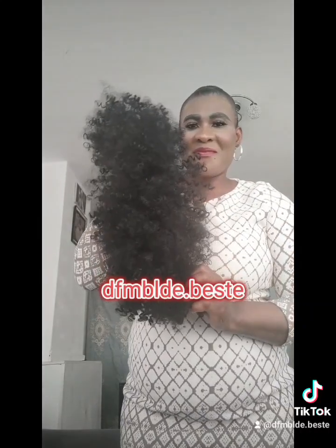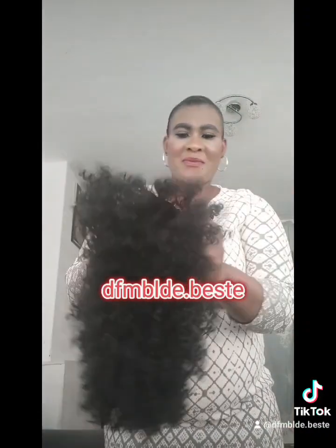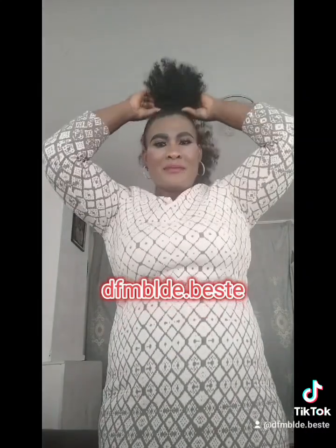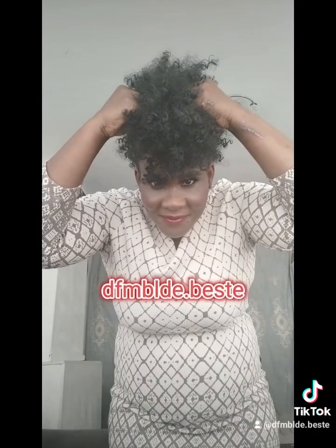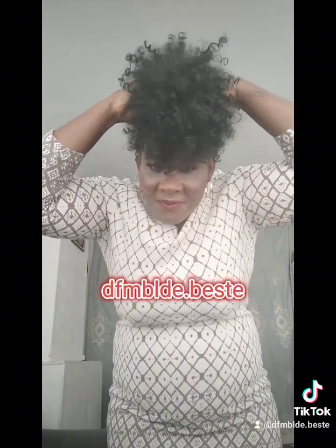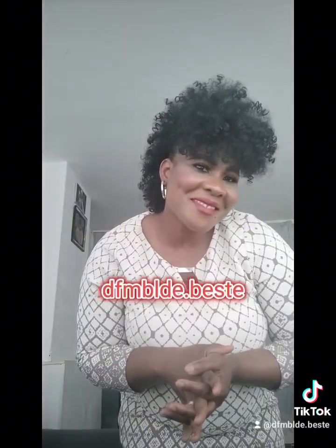Still brushing it out with my fingers. This is it — I'm going to wear it now. Check it out, I'm wearing it now. This is it — wow!